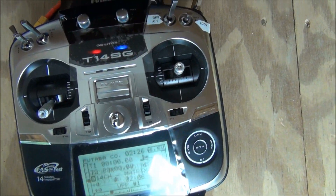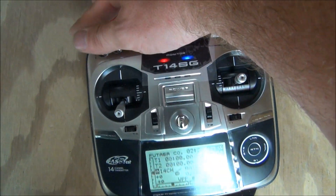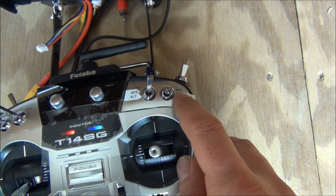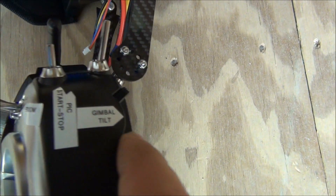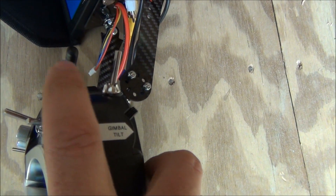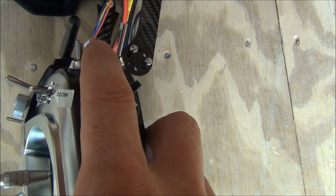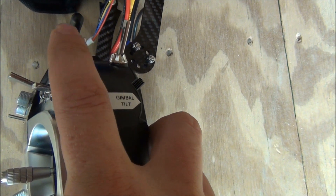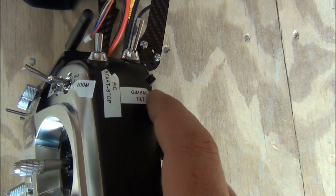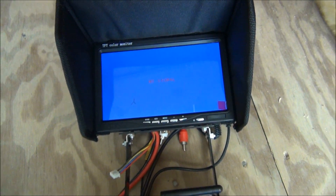We're going to turn our radio on, make sure our throttle is down, and make sure all the switches are up and away. The zoom will be in the center and the shutter switch will also be in the center. To take a picture, go up and back. To start or stop video, go up and back to start it, then down and back again to stop it. I put the gimbal tilt on the slider on the right.